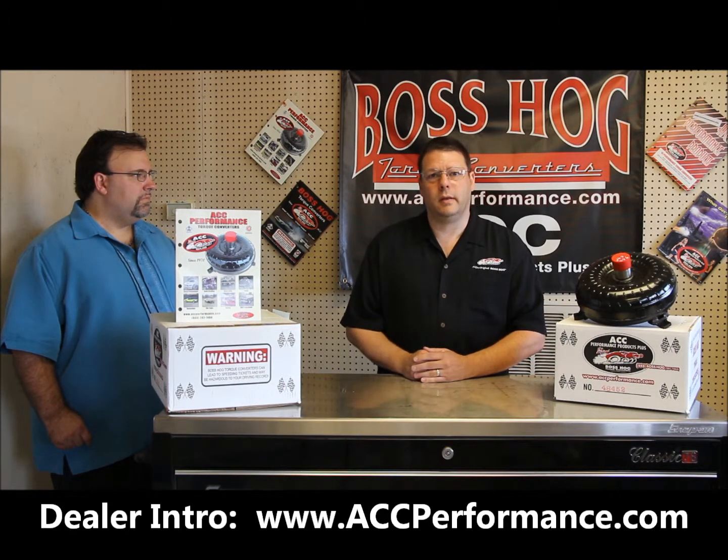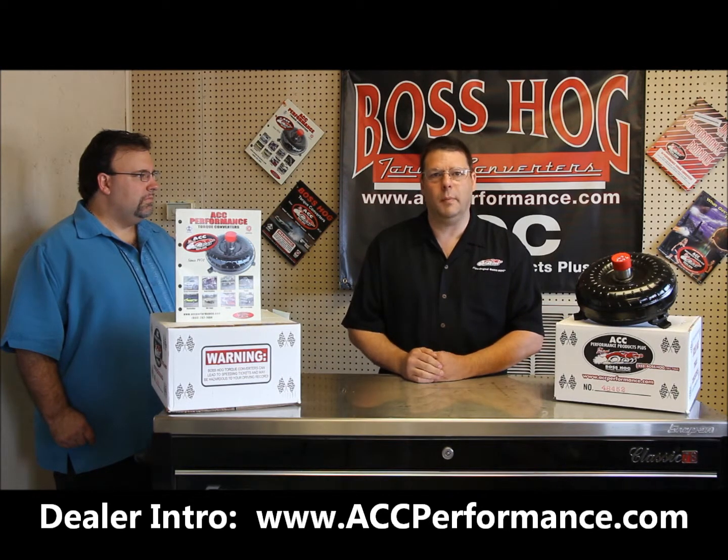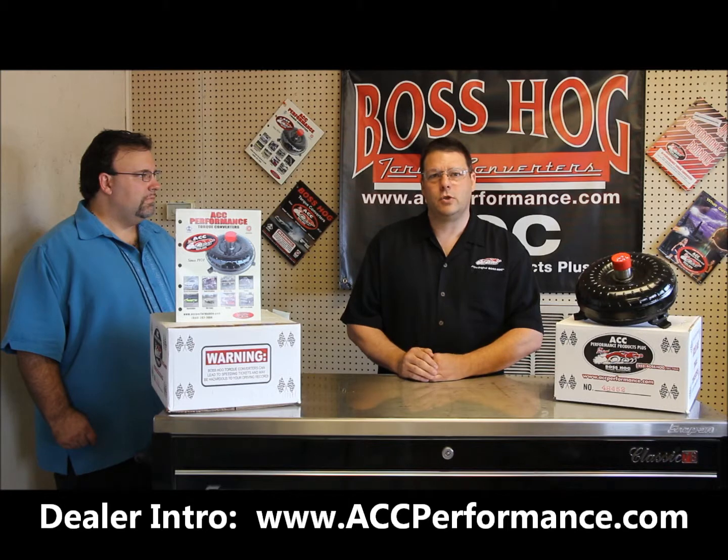Click on through and let's take the training together, and certainly if you have any questions, you can call me directly at 888-267-7464.